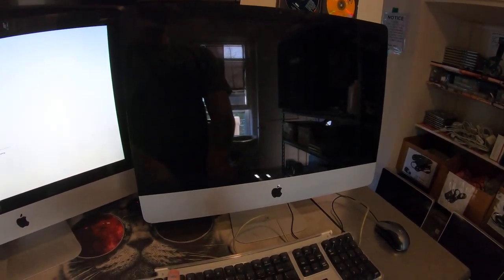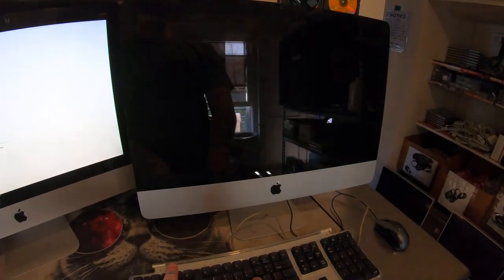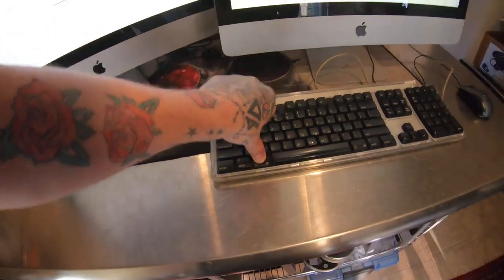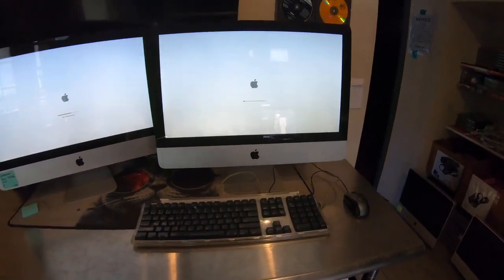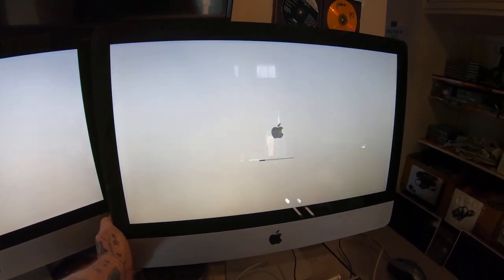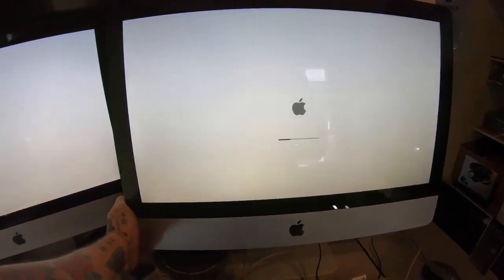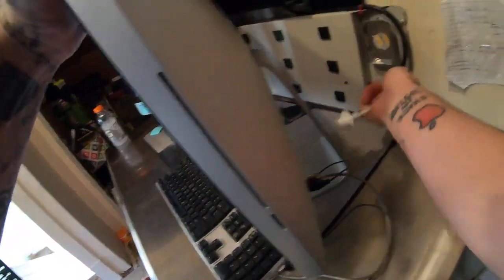One, two, three — that password is gone. Now you can continue to hold Alt or you can just let it start up, but that password has been removed. You can power the computer off or just unplug the power cord.